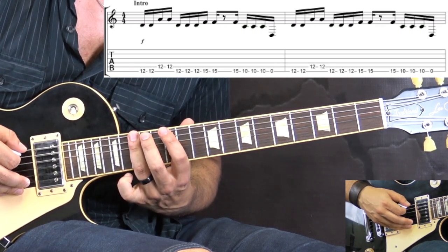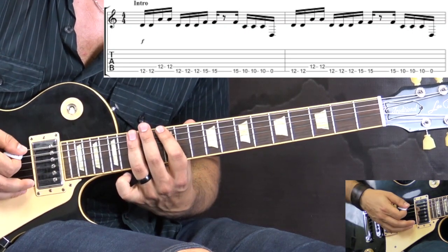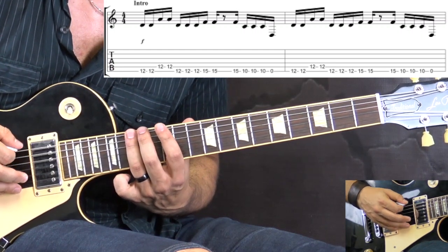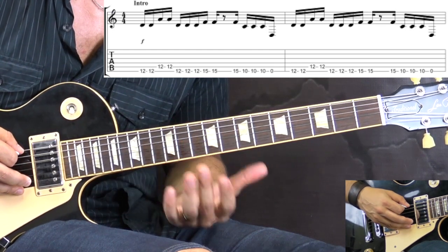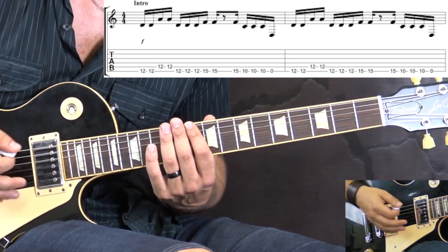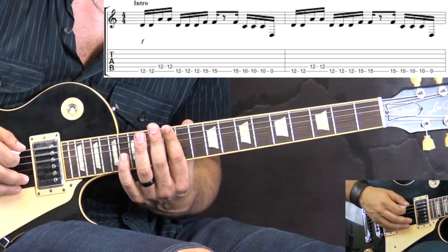Followed by two notes on the 15th fret, then a little rest, and then we play 15 — one note — then we go down to the 10th fret and we play three notes, followed by a quick open low E. So that's the riff, and then we repeat it. Slowly, the whole riff from the beginning is going to be like this.